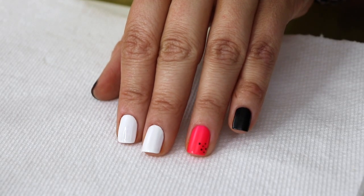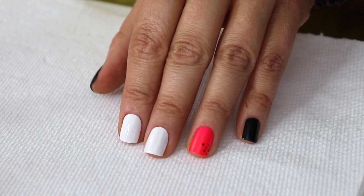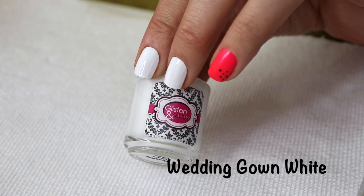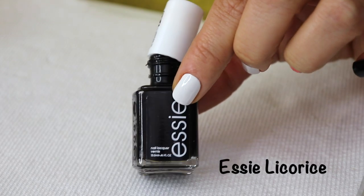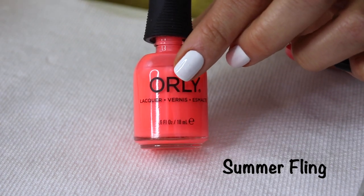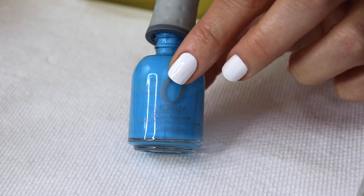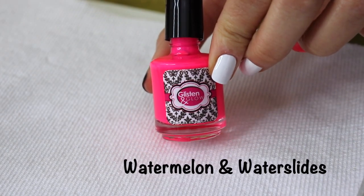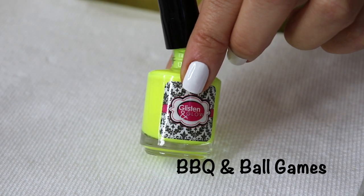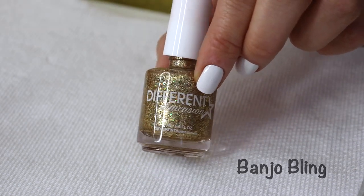So this is the base that we are starting out with — some basic white nails, a little accent nail, and the dots are on there because I'll tell you why in a minute. These are the shades we're using: Wedding Gown White from Glisten and Glow; Essie Licorice, my favorite black nail polish ever; Orly Summer Fling, a beautiful neon peach; Skinny Dip, also from Orly — one of my favorite blues, it has a tiny bit of shimmer; Glisten and Glow Watermelon and Water Slides, that's the accent nail; Barbecue and Ball Games, so neon and so summer; and Banjo Bling, one of my creations from Different Dimension.